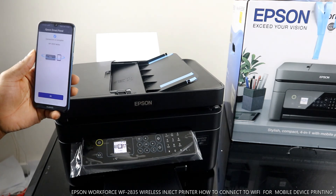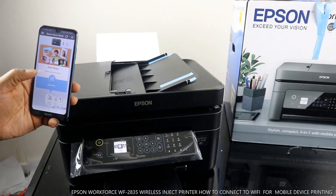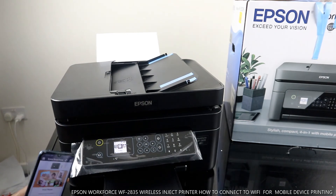Connection is complete — click OK. This printer is now connected to the Wi-Fi network.